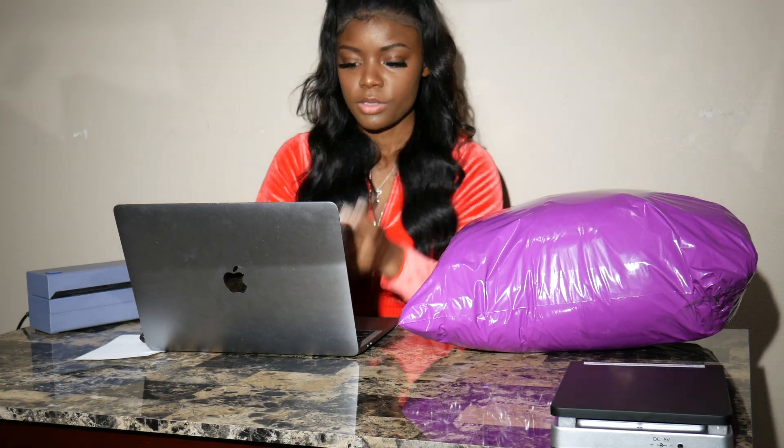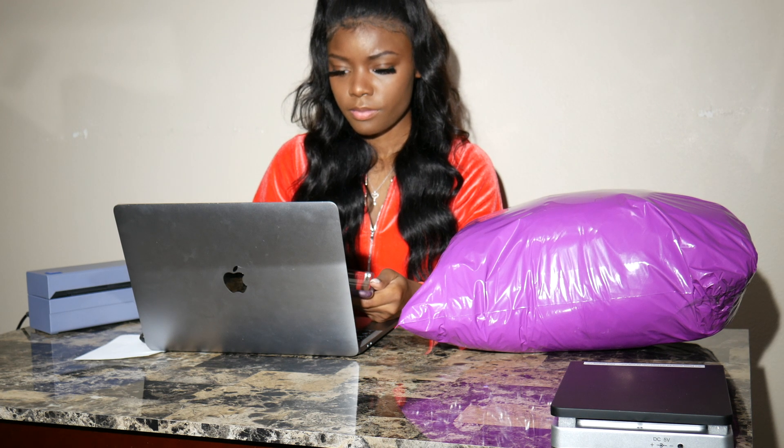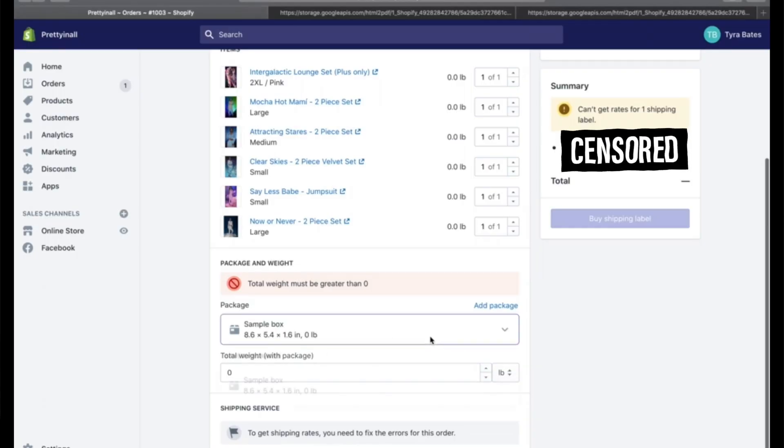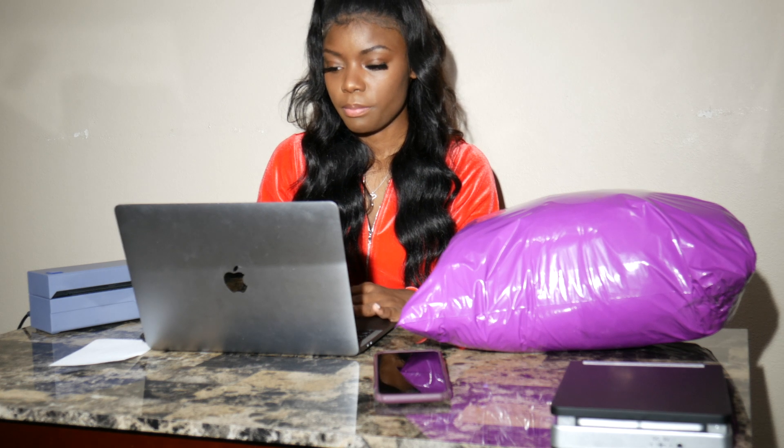Now that I've finished getting the weight for my product, I'm just going to go ahead and enter it into Shopify. I'm going to make sure I click 'Add Package,' click the soft package, and enter my length which is 19, the width which is 14, and 0.5. And then I'm going to click 'Print Shipping Label.'